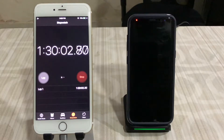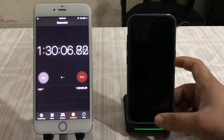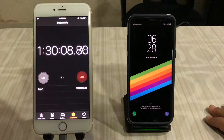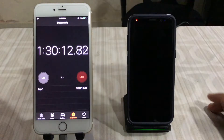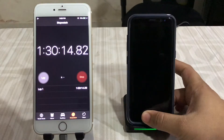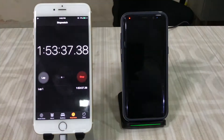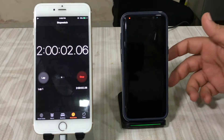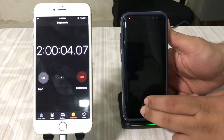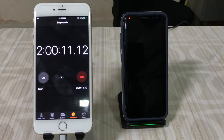At the one hour 30 minute mark, the Galaxy S8 is at 66 percent with an estimated one hour and two minutes remaining. At the two-hour mark, we're at 83 percent with about 33 minutes until fully charged.